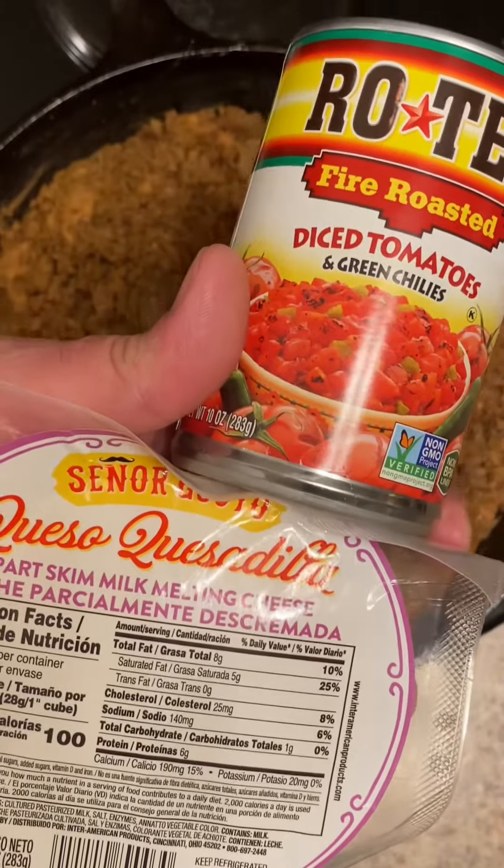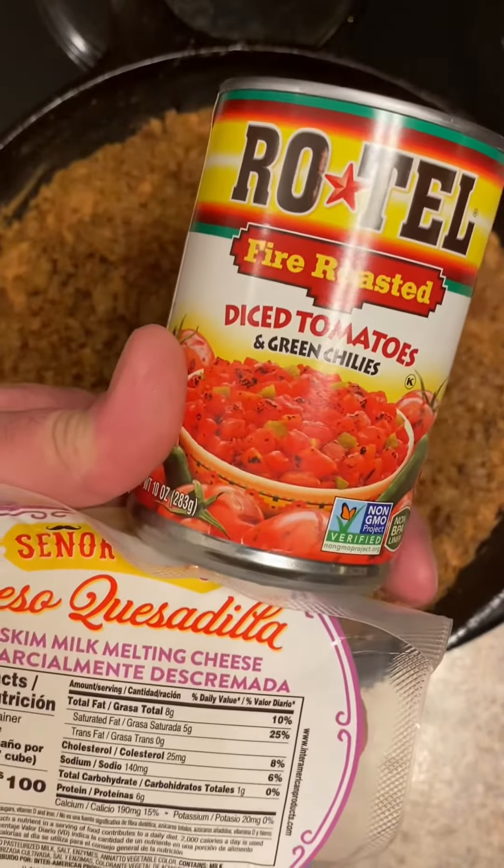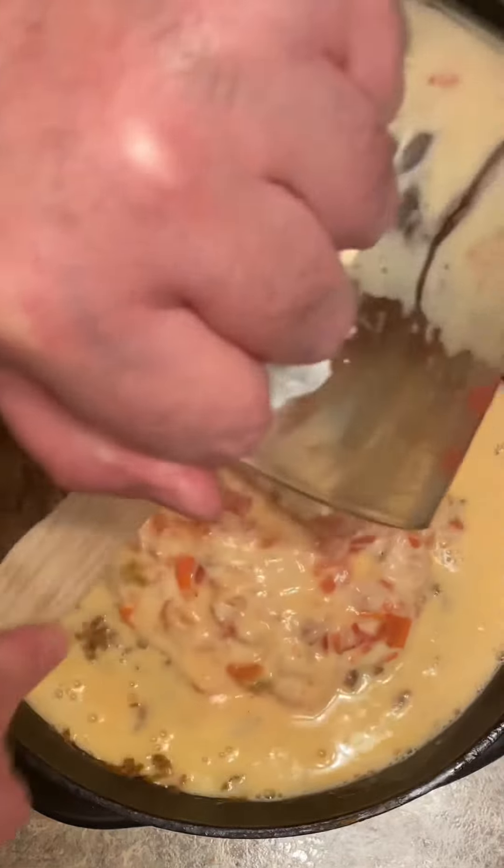In a separate pan, I'm going to melt together 10 ounces of queso quesadilla and one 10-ounce can of fire roasted Rotel. Got the cheese and Rotel mixed together — we're going to spread it out evenly too.